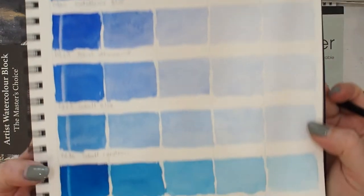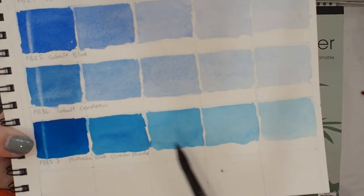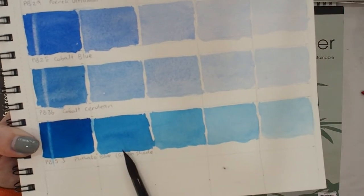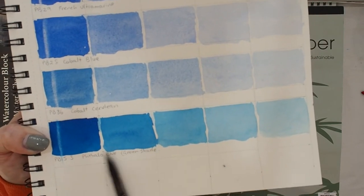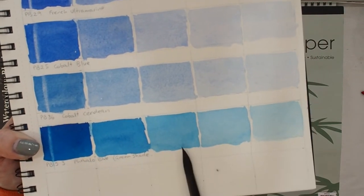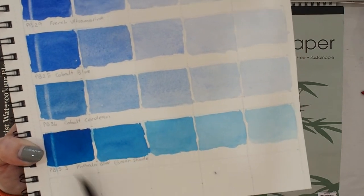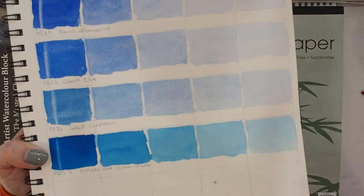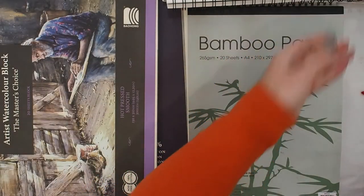There's still cauliflowering in the dioxazine violet — it is a tricky pigment and generally will cauliflower. I can even see a little bit in the phthalo blue as well, though I would very rarely work with phthalo blues this strong. I would probably glaze up as opposed to putting down a heavy wash, but that's just a personal preference.